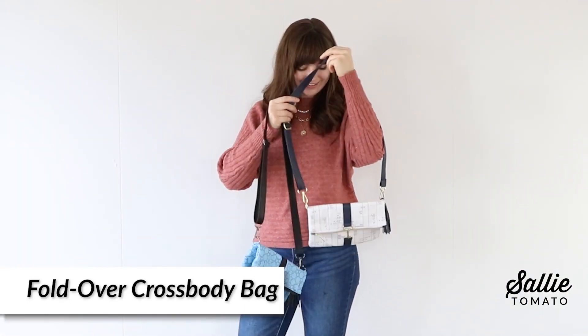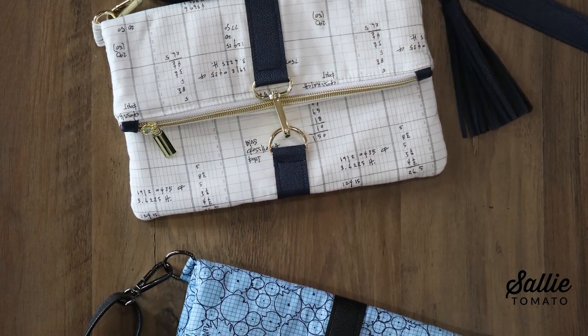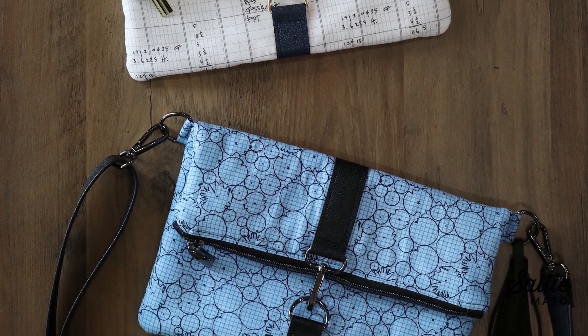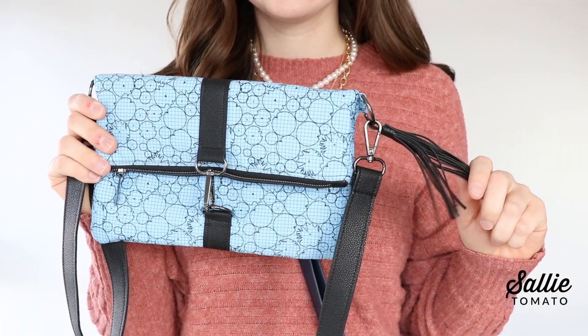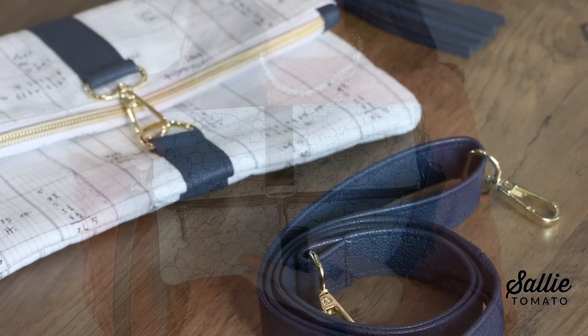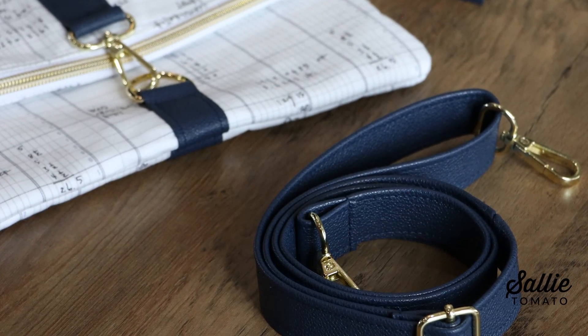The next project is a fold-over crossbody bag. In order to continue to build your bag making confidence, the fold-over crossbody bag has been designed with similar steps as the quilted pouches. This convenient crossbody is a trendy design with contrasting accents, there's plenty of space inside to store essentials, and the adjustable strap can be removed to carry this bag as a clutch.